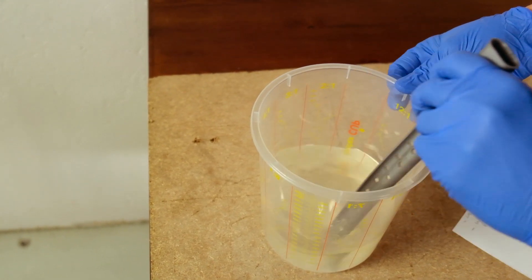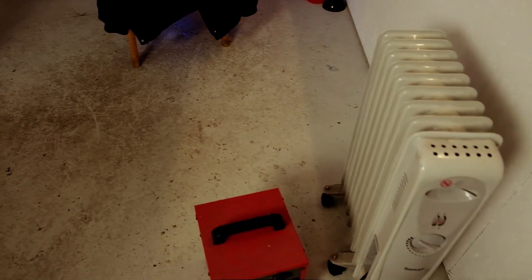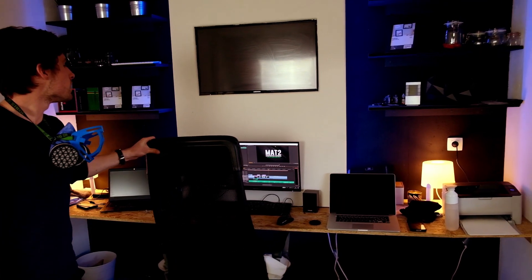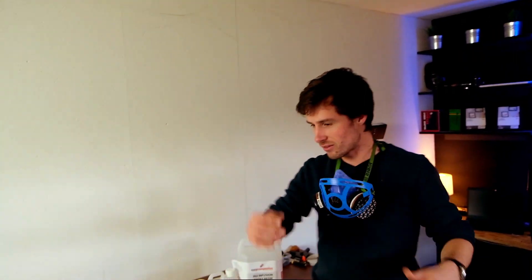We are in a very warm environment now because it is very cold outside, so we are heating the workspace. This is my office — this is where I edit the videos as well. You can see the working station here, and the portrait is being edited now.